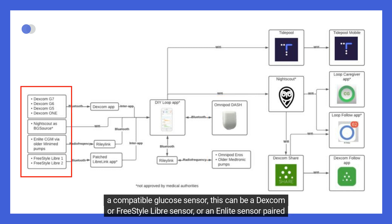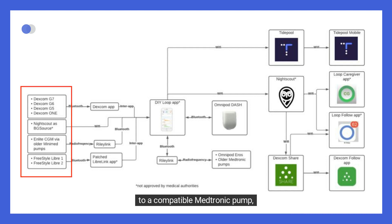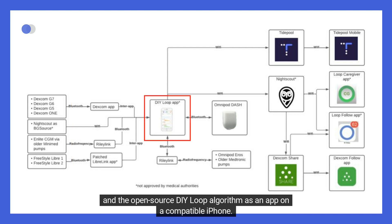Second, a compatible glucose sensor — this can be a Dexcom or FreeStyle Libre sensor, or an Enlite sensor paired to a compatible Medtronic pump. Third, the open-source DIY Loop algorithm as an app on a compatible iPhone.